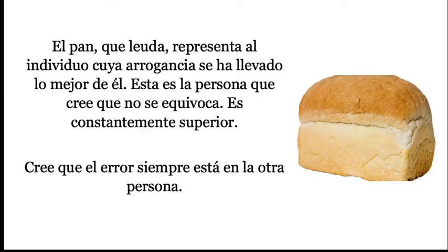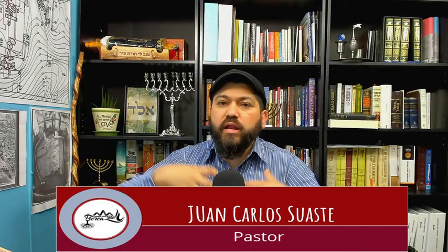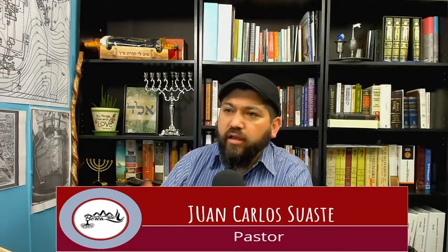El pan que leuda representa al individuo cuya arrogancia lo sobrepasa. Esta es la persona que cree que no se equivoca y que es constantemente superior, cree que el error siempre está en la otra persona. Y esa es una parte de la levadura. Usted ve el pan: lo que hace la levadura es que hace que el pan se esponje. Lo que hace la levadura espiritual es que viene, deposita una semillita ahí y hace que tu ego, que tu personalidad, que tú mismo te esponjes, que saca lo mejor de ti. Es la persona que cree que no se equivoca, que se cree constantemente superior a todo mundo, que cree que el error siempre está en los demás. Ellos tienen la culpa, él nunca se equivoca, él nunca quiere ser responsable de nada.